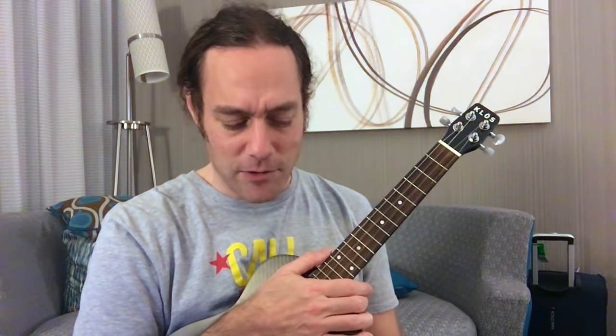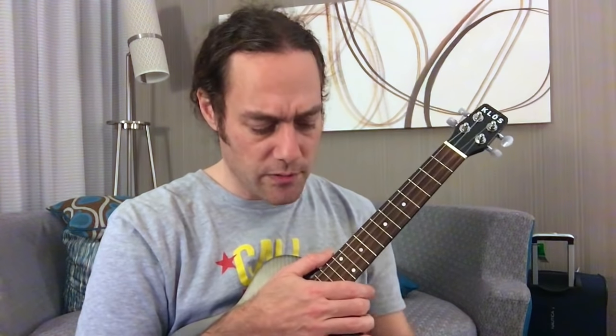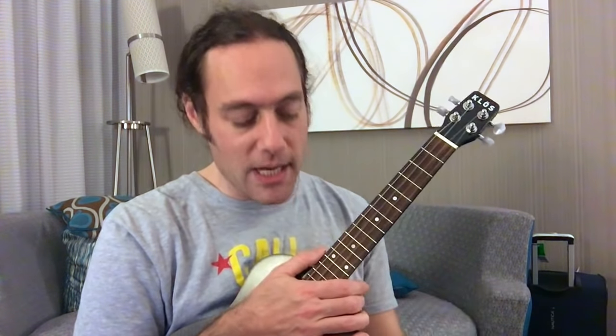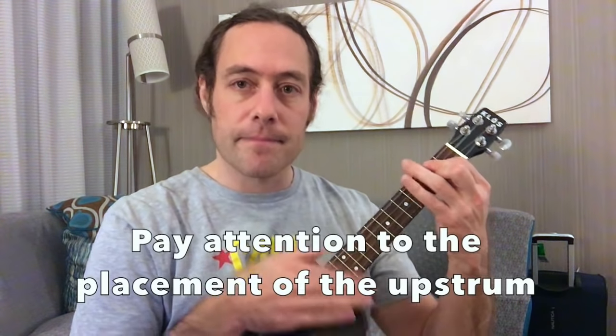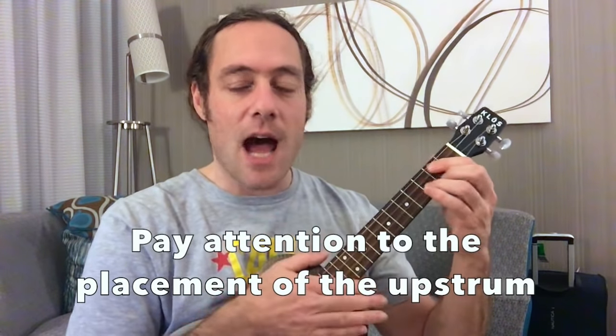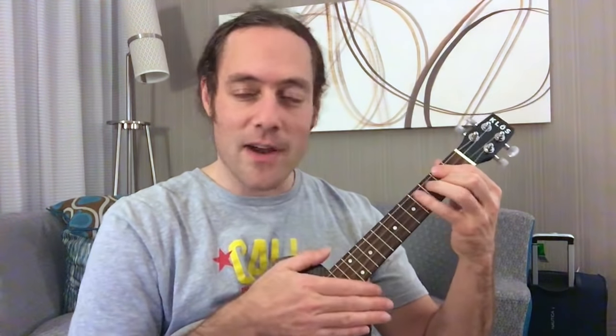So check this out. I'm going to tap my foot and begin counting — one, two, three, four, one, two, three. So your mission is to put the up-strum right in the middle and to not rush, which is very tricky.